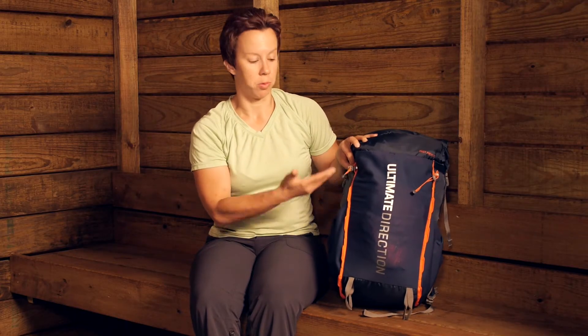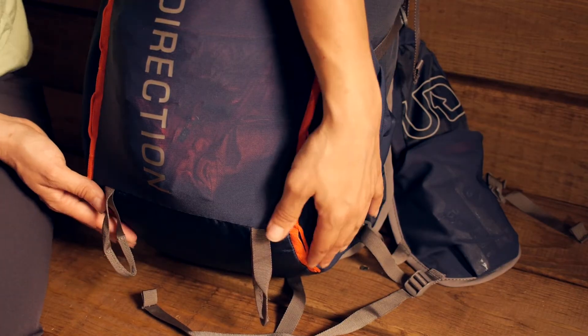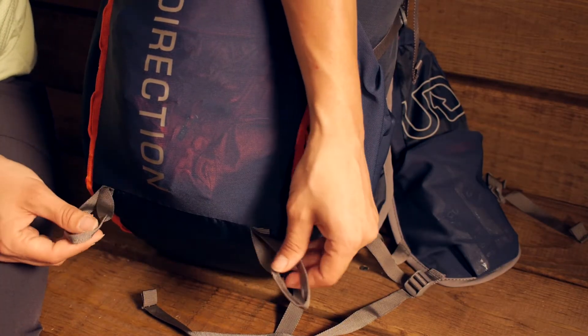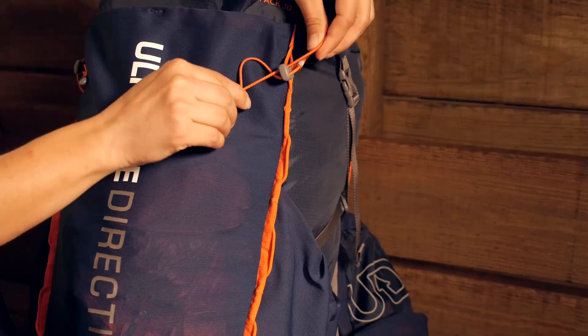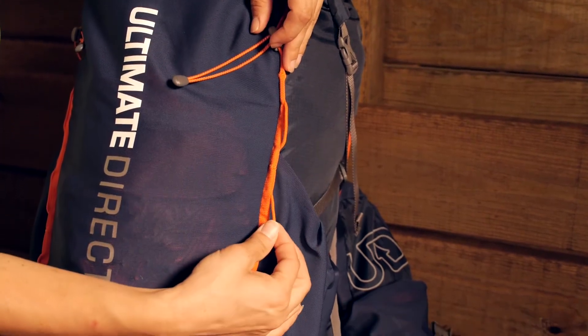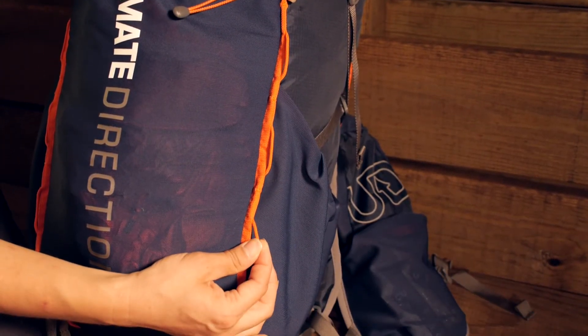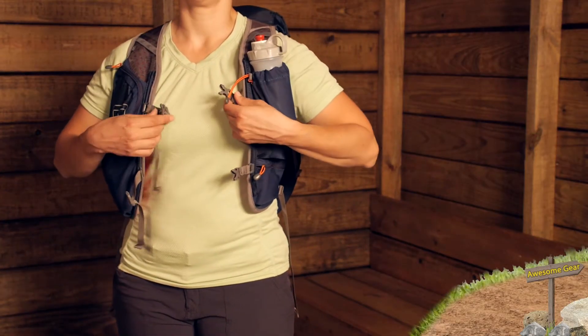There's also a lot of options for securing gear on the outside. You can see there are ICE-X loops for trekking poles, bungees, and a daisy chain on either side where you can attach more gear. So there are a lot of options for carrying your gear in a fashion that is going to make sense for you.